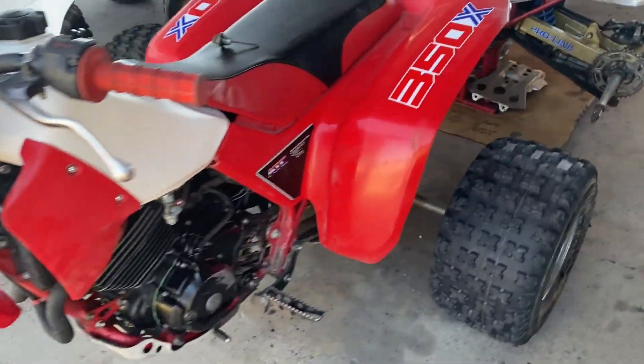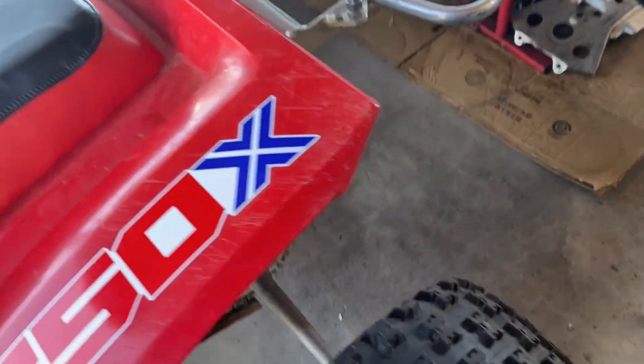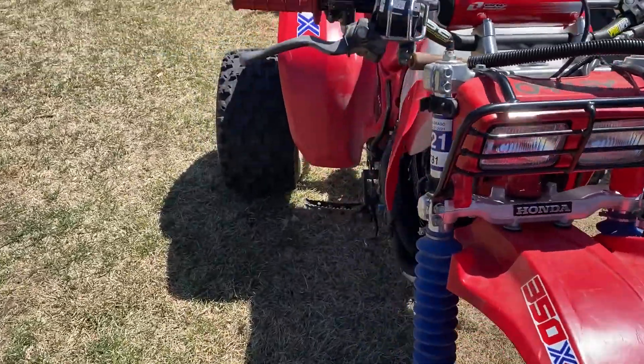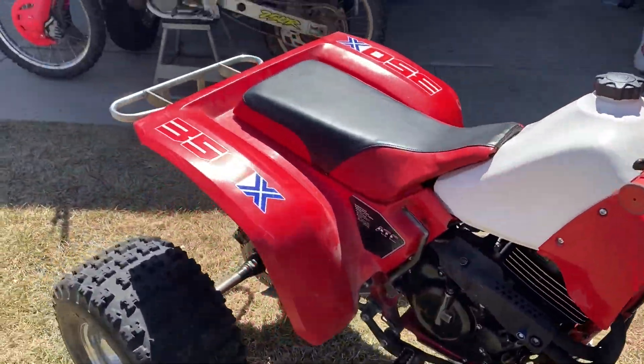This is so close to being there, so stinking close. All right - this is the last look-over before an attempt at the first startup. I thought I put some gas in it.